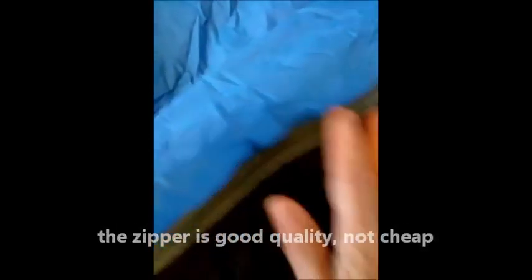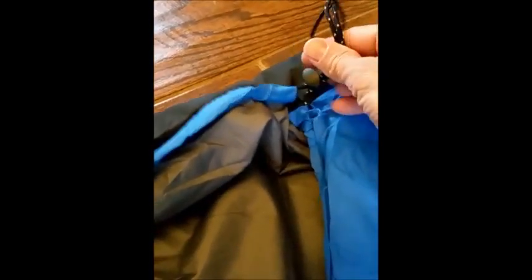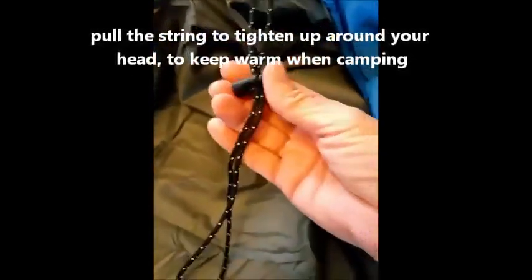Going through everything, I have not observed any flaws with it — it's a little dirty from being on my floor. But this is really cool because it has a little drawstring, so you could tighten this up around your head, and this will all gather in. Then this little guy right here — you push that little button and it releases it.